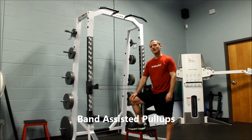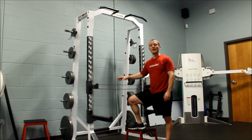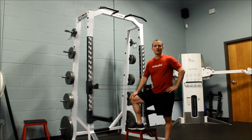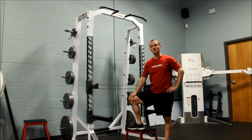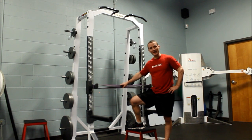This is Dave from Precision Fitness, and we're going to learn how to do a band-assisted pull-up. A lot of gyms have what's called a weight-assisted pull-up machine, in which you're using weight plates to help take some weight off of you. The same idea here is going to be with a band.